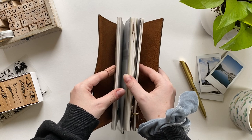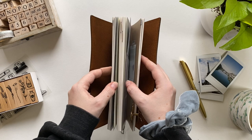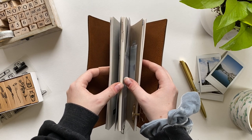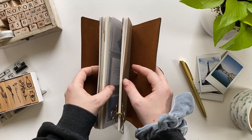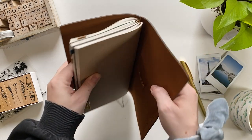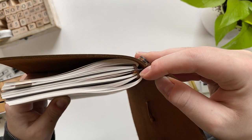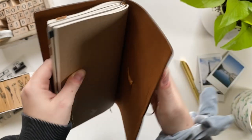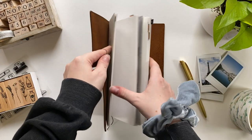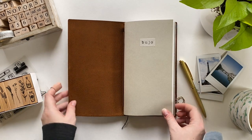Just like in the last video, the inside of this notebook in terms of the actual three notebooks I use is exactly the same. The first two are my bullet journal — both dot grid inserts — and the last one is my memory journal slash art journal slash creative journal slash visual journal, and that is a blank journal insert. All of these are by the Travelers Company and I have them in here with the use of a connection band.